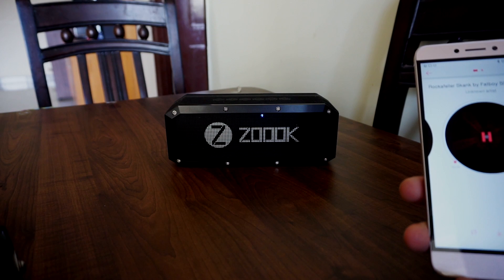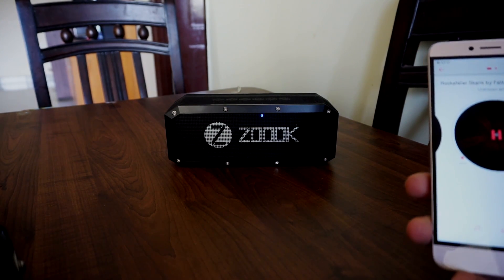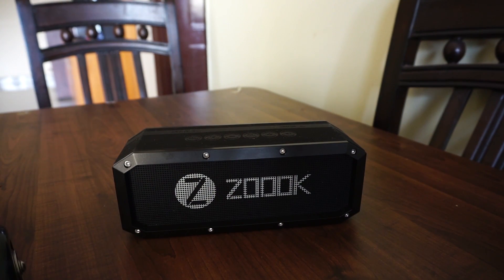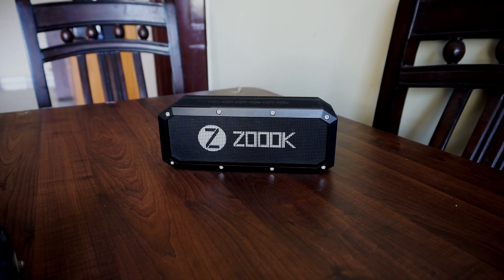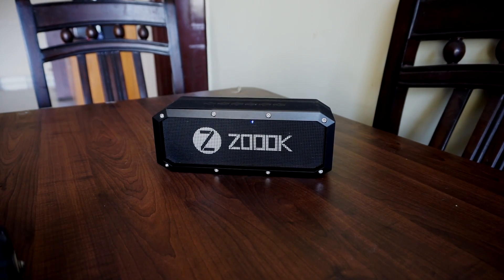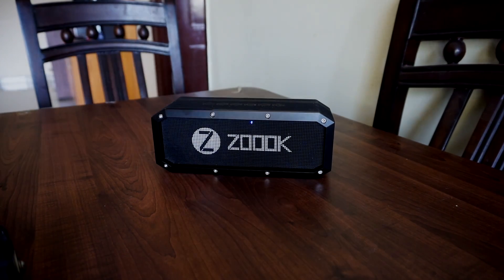Let's call up Amar to check the speaker on a telephonic call. Amar could hear me clearly, but his voice was a bit tinny yet legible.